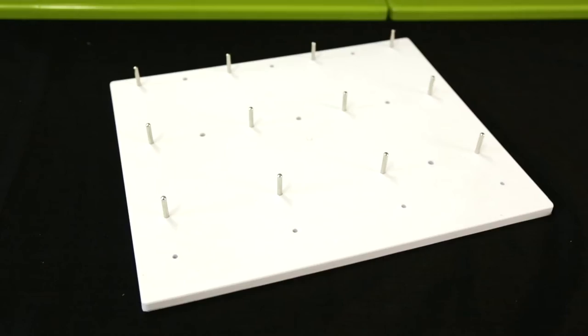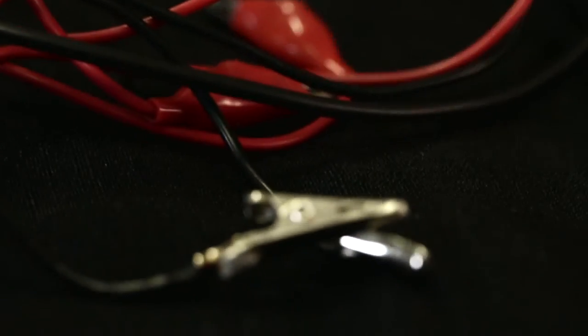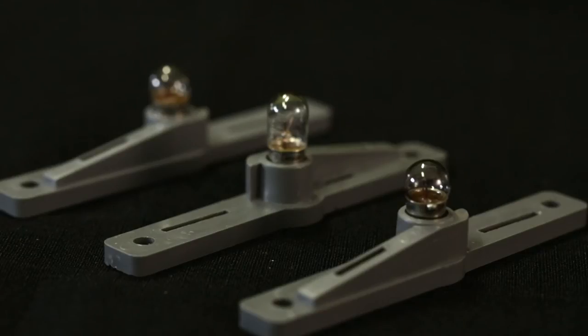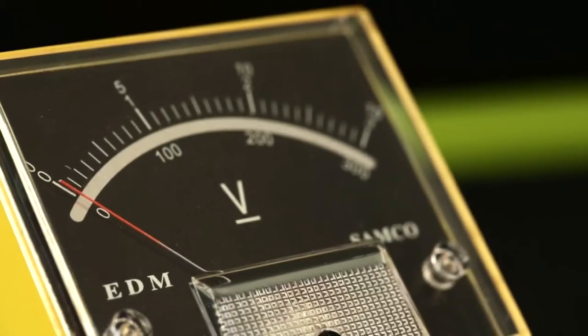To carry out this experiment you will need the following equipment: an electric circuit board, a battery, red and black connecting wires with crocodile clips at either end, three light bulbs in bulb holders, a switch, an ammeter, and a voltmeter.